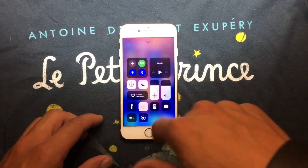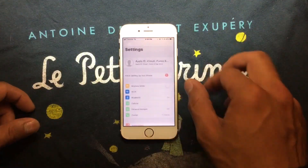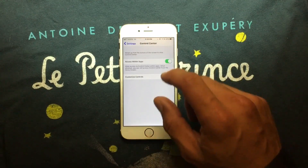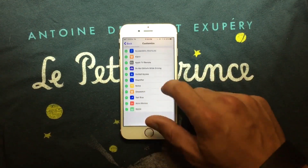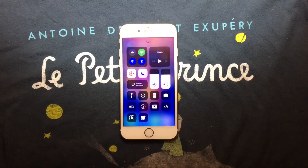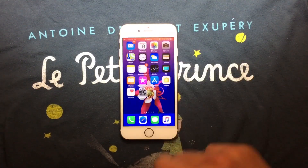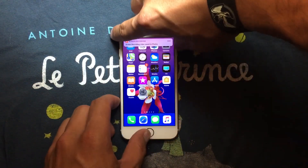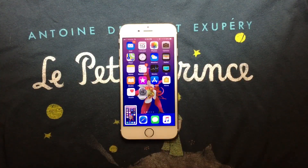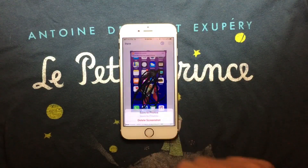If you want to add apps to your Control Center, go to Settings, scroll down, press Control Center, then Customize Controls — you can add whatever you want. One new feature is screen recording. However, Snapchat has already patched this, so you can't use it to screenshot Snapchat stories. When you finish recording, press Stop. You can also take a screenshot and edit it — draw on it — then save it as a photo.